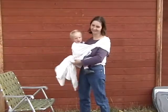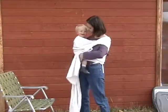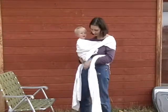Take your baby out of the wrap — you just undo the knot, and then let the wrap kind of fall off your shoulders by itself.